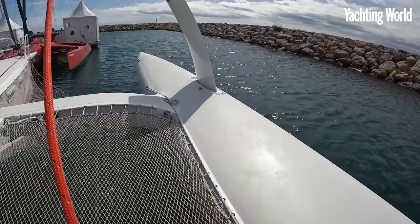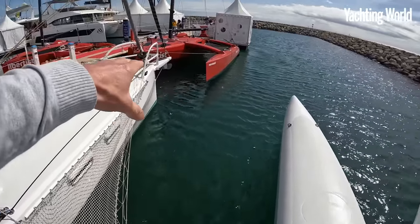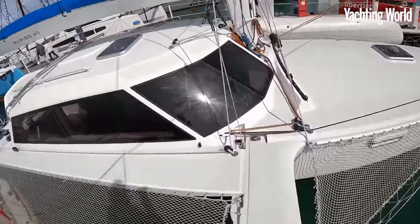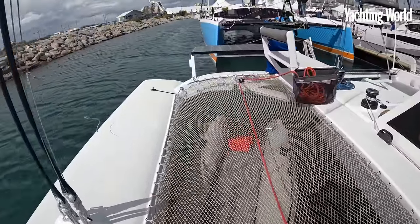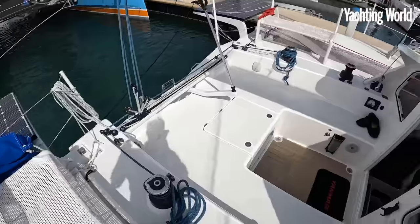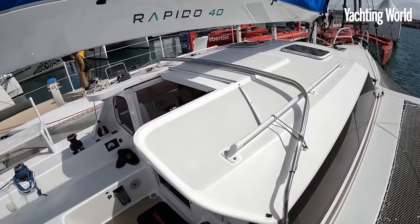There's plenty of stowage room in there. You can see that's a watertight bulkhead forward and aft. They are stringent about safety - you've got a crash box in the bows, a watertight compartment forward to the watertight bulkhead, watertight compartments each side of the engine bay which is in the center of the boat, and a watertight bulkhead aft as well. Stiff, solid, safe. Big solar panels on the aft.